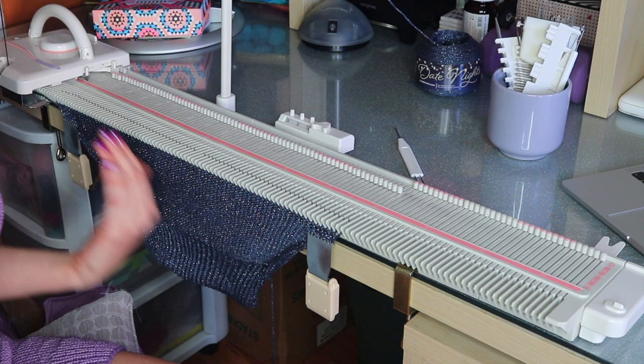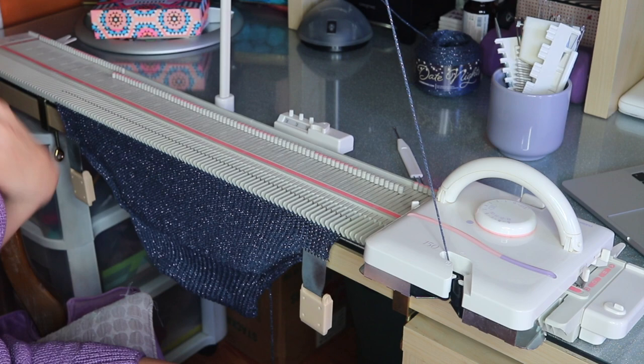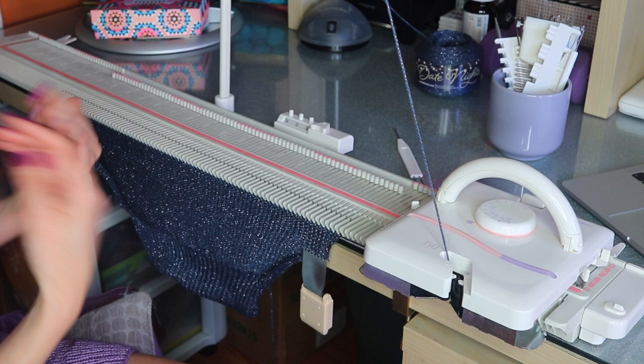I've just knit up to row 36 and I'm measuring — it's about five inches. Also, just take note of your row counter so you can make the back the same. I'm going to write down that I did 36 rows, and I'll make sure to knit up to 36 on the back as well.